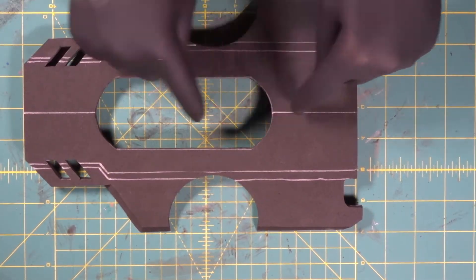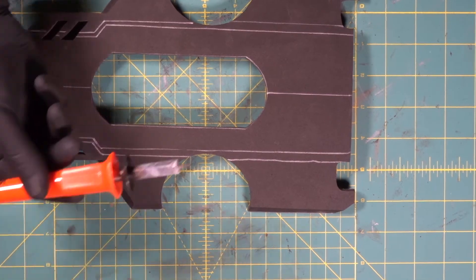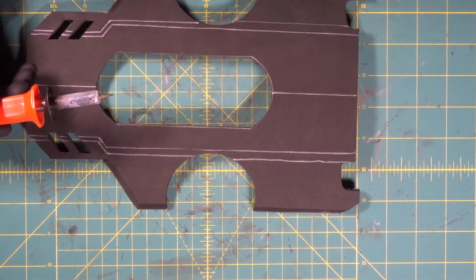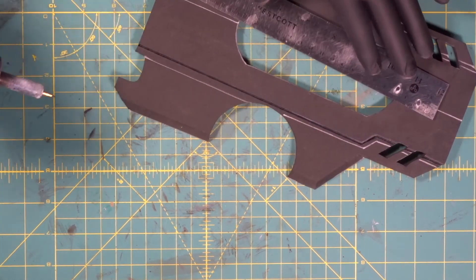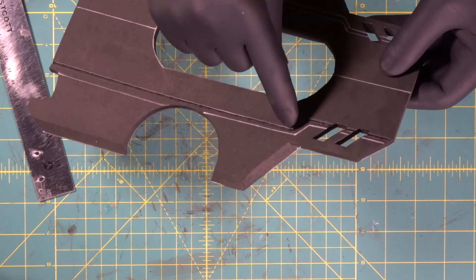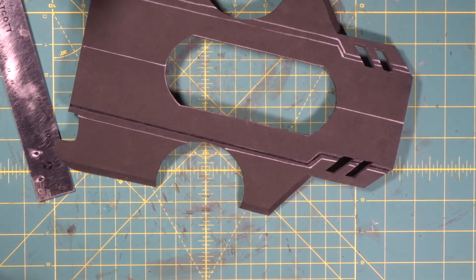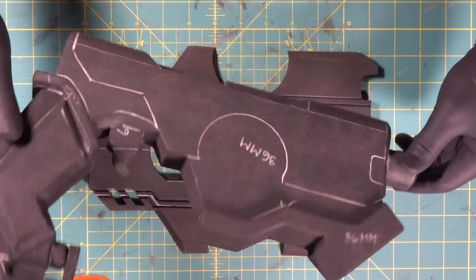We have a center mark here and we transferred these double zigzag lines over here on both sides. So we're going to come in with our wood burner — got our dust mask on, and we've got the fan over here blowing the fumes out of the way because you don't want to breathe this stuff in. That is beautiful — corner to corner, very nice. Stay at a consistent speed so your line stays the same weight. Now we're just going to take our time and do the other three lines. We took our pattern and transferred it over to our graffiti gun.